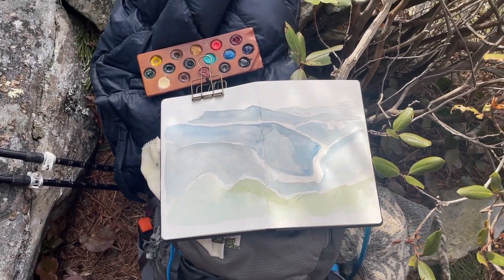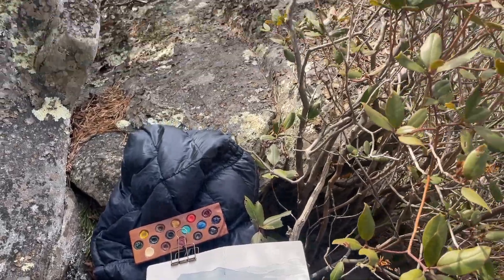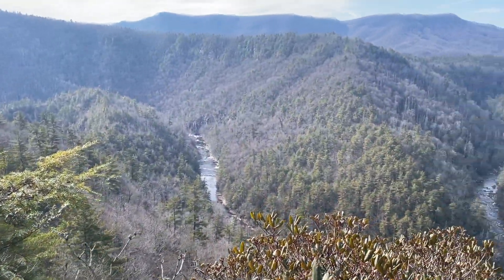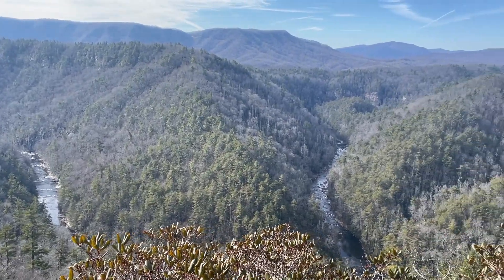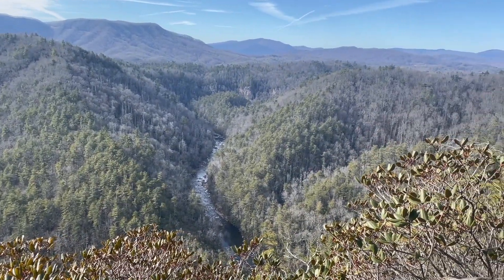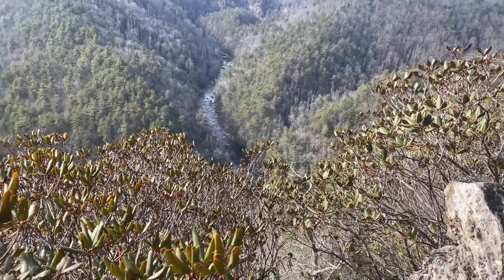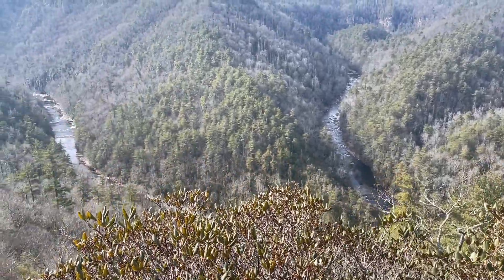I started my painting with mainly a blue underpainting today, since it's winter. And then I'll start adding in the greens. Look at how crystal clear the water is today.